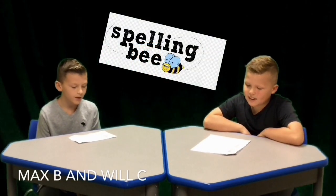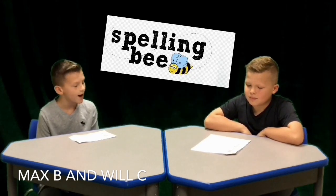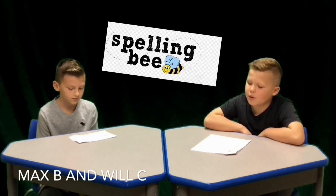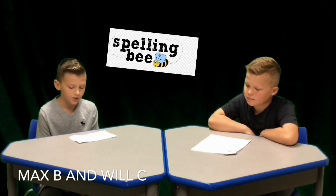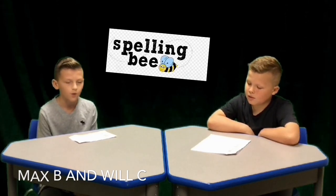Do you know how to spell excited? E-X-C-I-T-E-D! All the 3rd, 4th, and 5th graders are participating in the annual Scripps National Spelling Week. Three students from each class will be qualifying for their grade-level spelling bee to be held on Friday, December 13th. Two winners from each grade level will then move on to the district-level spelling bee in January. G-O-O-D-L-U-C-K to all the 3rd, 4th, and 5th graders.